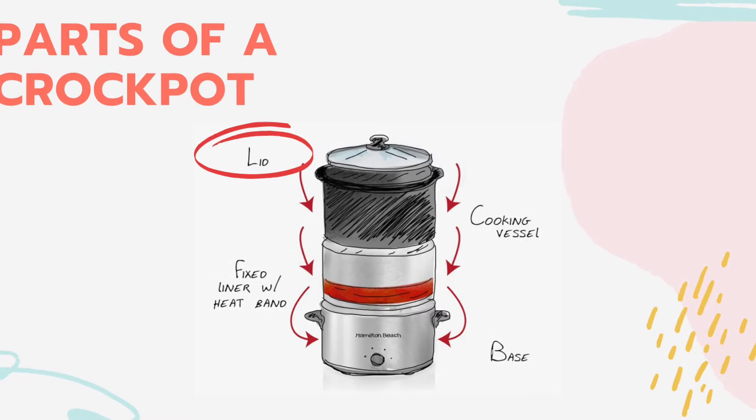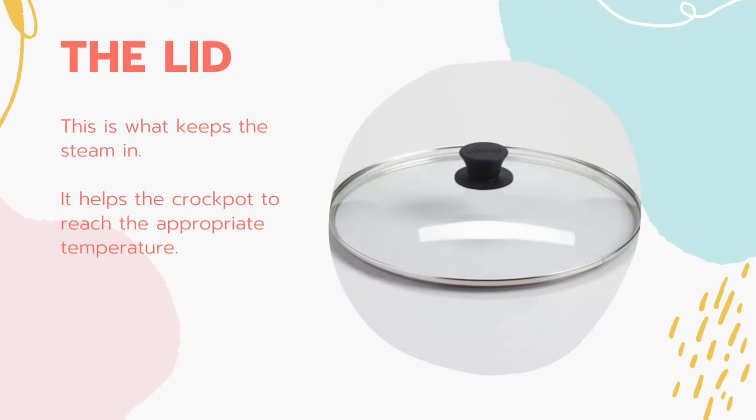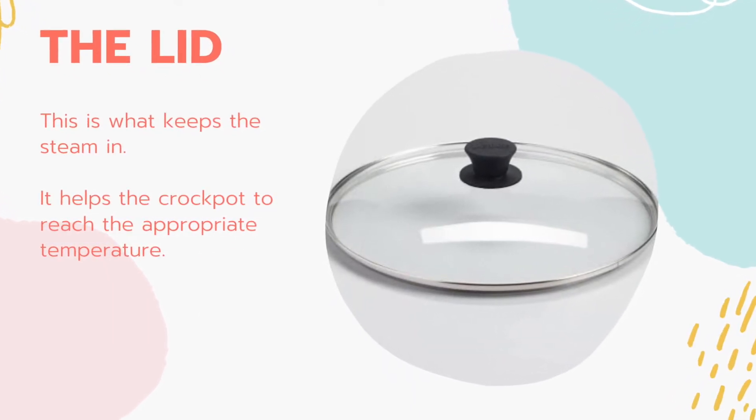The last part of the crock pot that we'll look at is the lid. The lid ensures that the steam remains in the pot and helps the crock pot to reach the appropriate temperature.